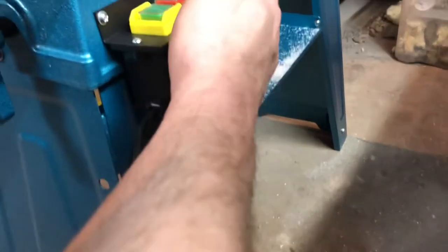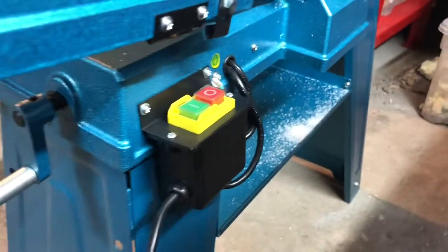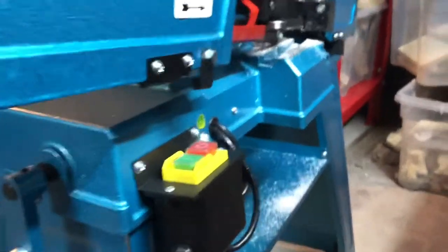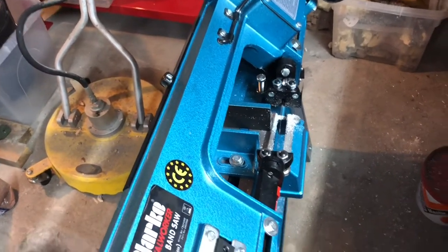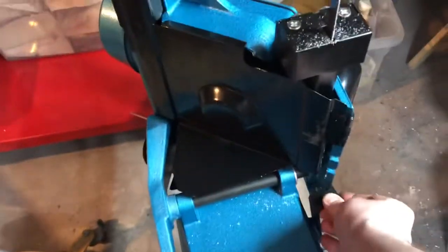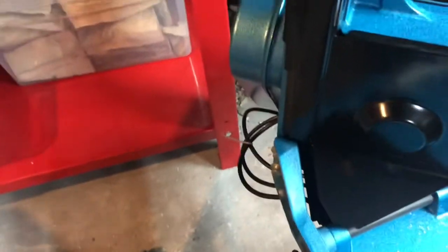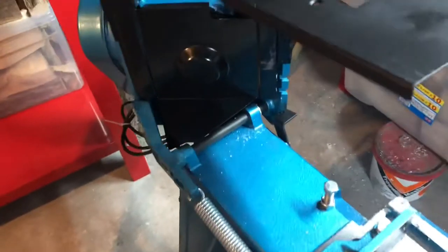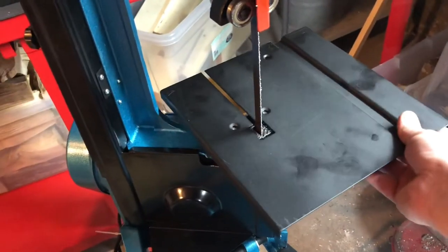It won't make it electrically dangerous, it just means there's no bolt likely to cause problems with the earth connection. As a piece of kit it seems generally all right — took a little bit of faffing about to get it sorted. I quite like the fact that this thing stands up and you can put this little table on and make it into an upright bandsaw.